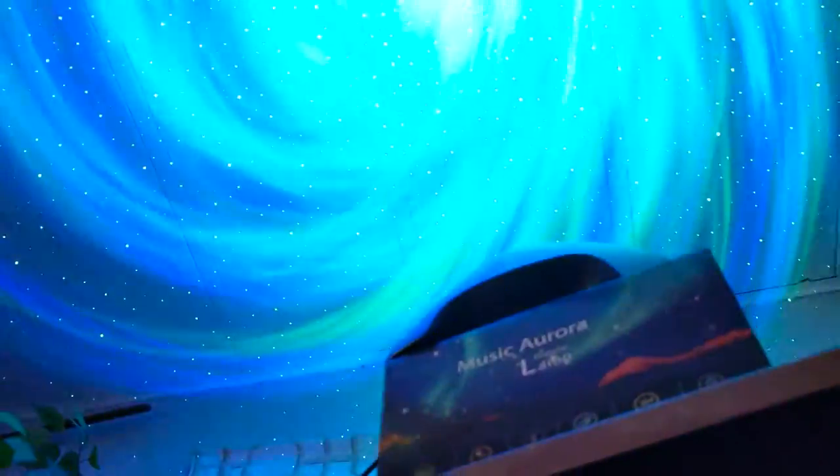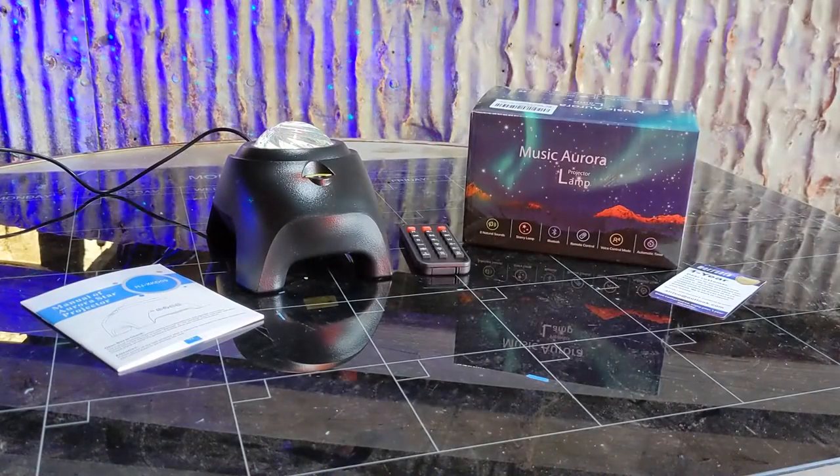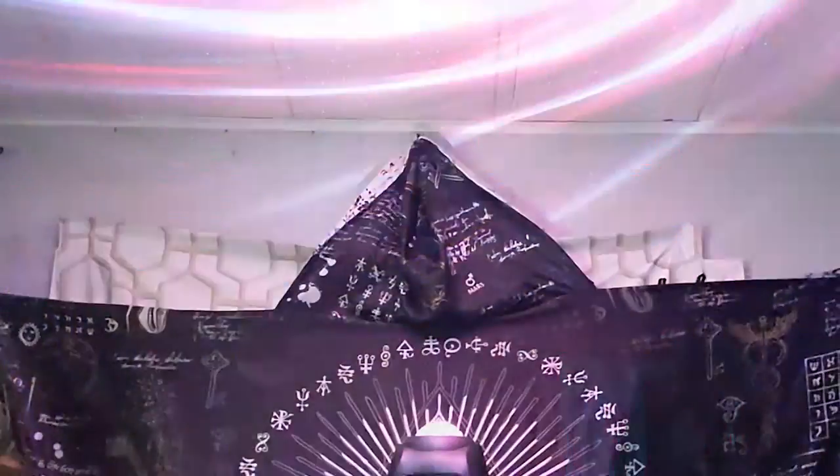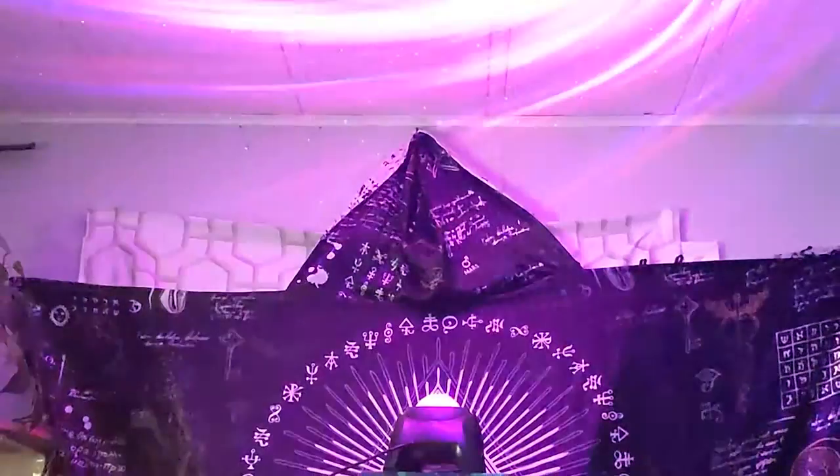This is such a fun and versatile projector light and I love using it to help create a relaxing or creative environment. It creates a really unique feel to the room and the music sync features are going to be fun for video work. So if you'd like to get one for yourself, please use the affiliate link in the description below — it helps support the channel and it doesn't cost you any extra. Until next time, I'm off to go stare at the ceiling some more. It's just so beautiful. See ya!